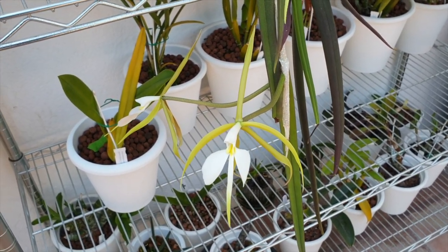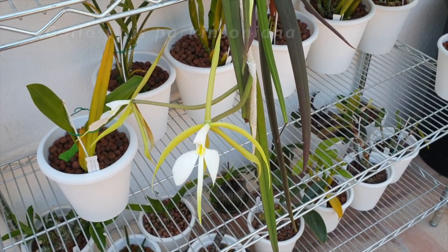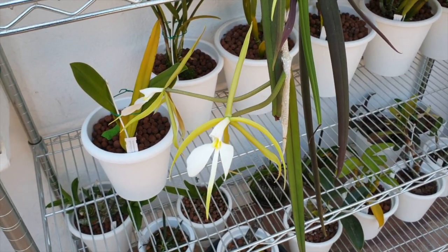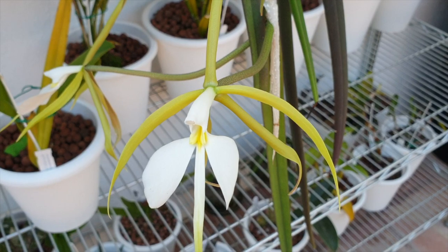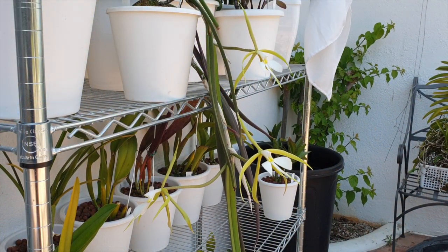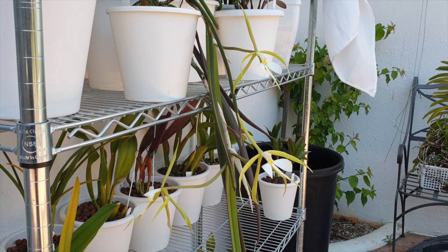Thank you so much for clicking on this care collab video for the Epidendrum Parkinsonianum or Coilostylus Parkinsonianum. Teaming up with me is Terry from TD More Than Just Orchids to talk about our beautiful Coilostylus Parkinsonianum. I bought her as Epidendrum Parkinsonianum — that's how she sticks in my head — but I will be using Coilostylus Parkinsonianum as much as I can for future reference, because I think that is also a pretty name.